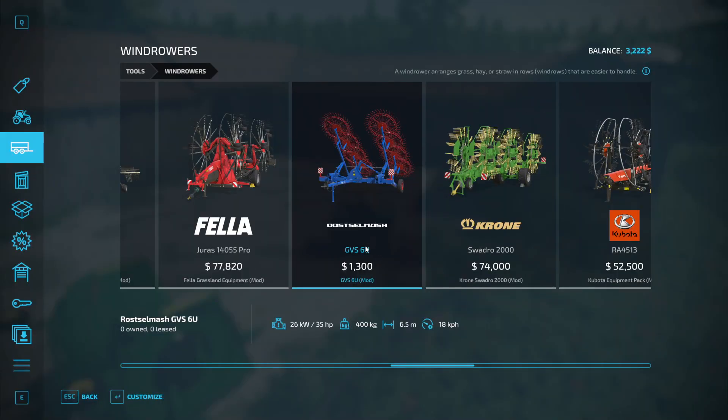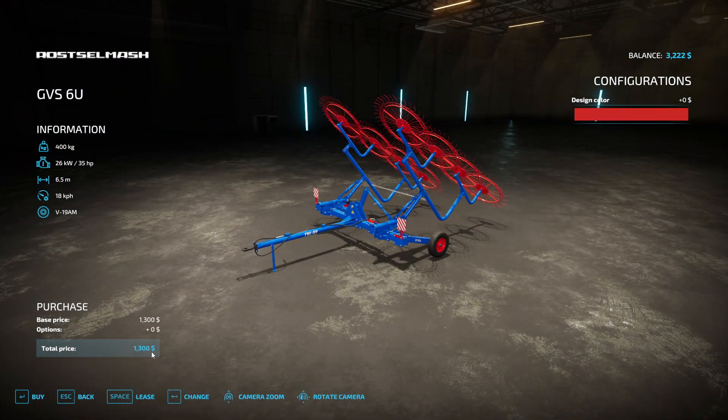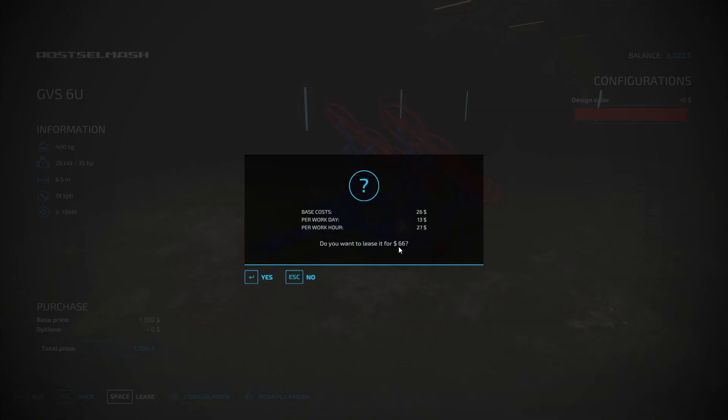So I think we're going to go with the old trusty windrower here. It's cheap — if we lease it, it is only going to be $66. You can't get any better than that, so we're just going to go with that.